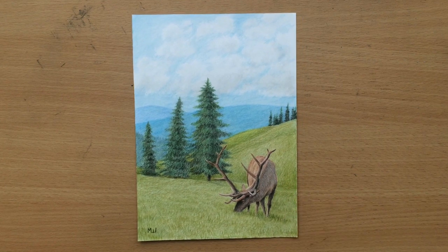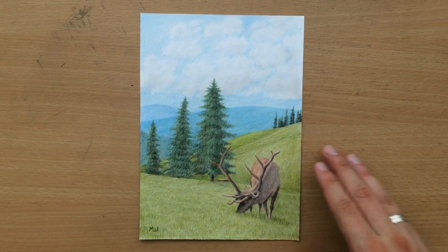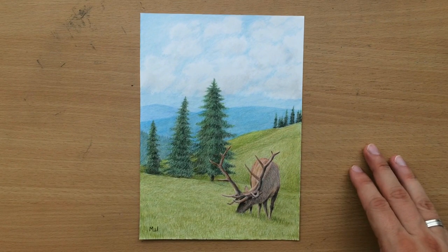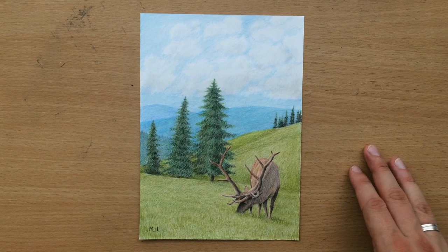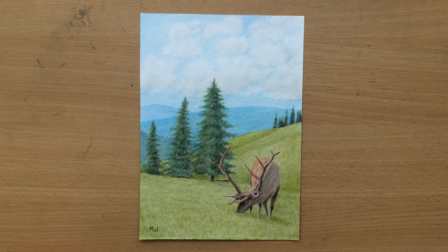Hello. I want to show you how I created this scene around the fir tree from my tutorial on how to draw trees in colored pencil. The link will be in the description. The tree was on the right side of that paper. I cut the paper in two and I created two colored pencil drawings. The first one was with a couple of horses and now we're gonna have a look at this one.